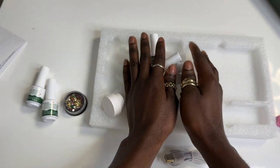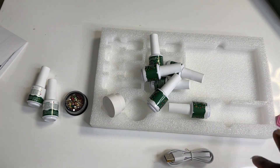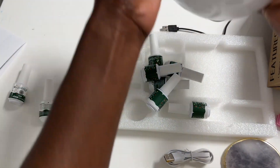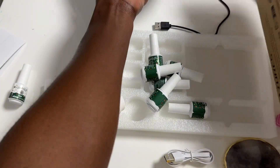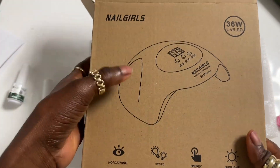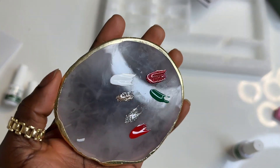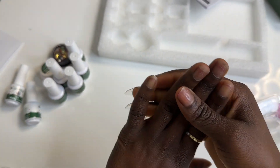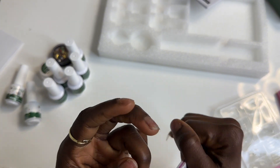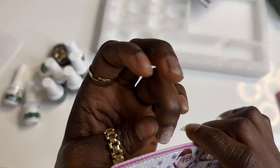I'm going to quickly swatch them so we can see the colors and how beautiful they are. But before we move on, I want to show you the UV lamp that I got, which is not part of this kit. Here is the UV lamp I have currently — it's not really the best but it's what I have. These are the colors from the kit — very very beautiful. I'm going to try and do a set but I don't really have any design in mind, so I'm just going to go with the flow and file my nails first.